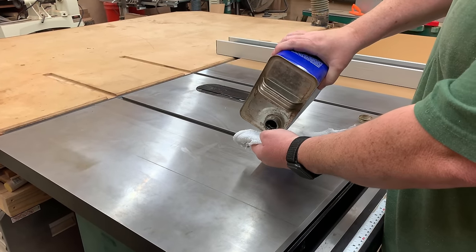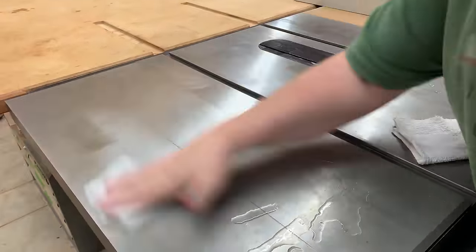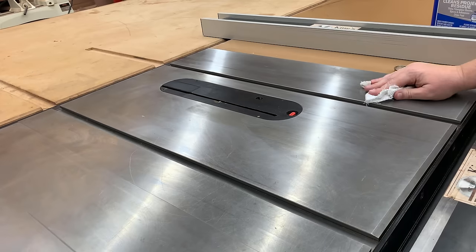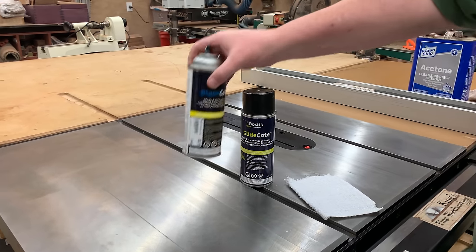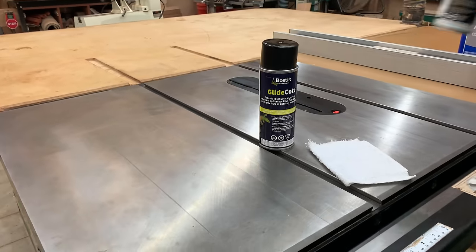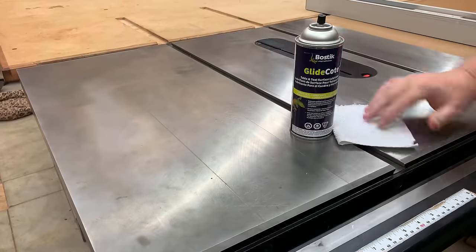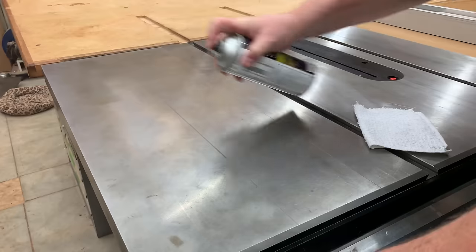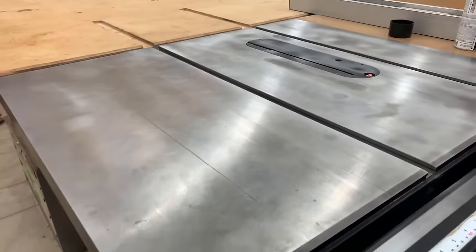Once the inside of the table saw is done and lubricated, I turn my attention to the top. I typically clean the top with acetone because oils build up from cutting exotics. Cleaning it with acetone brings it back to a nice pristine surface, and on top of that I apply glide coat — not to be confused with blade coat. Glide coat is formulated just for the cast iron top; it bonds to the cast iron and decreases friction significantly more than paste wax. I'm not sponsored by Bostick — it's just a product I like. Paste wax also works, I just don't think it works quite as well.